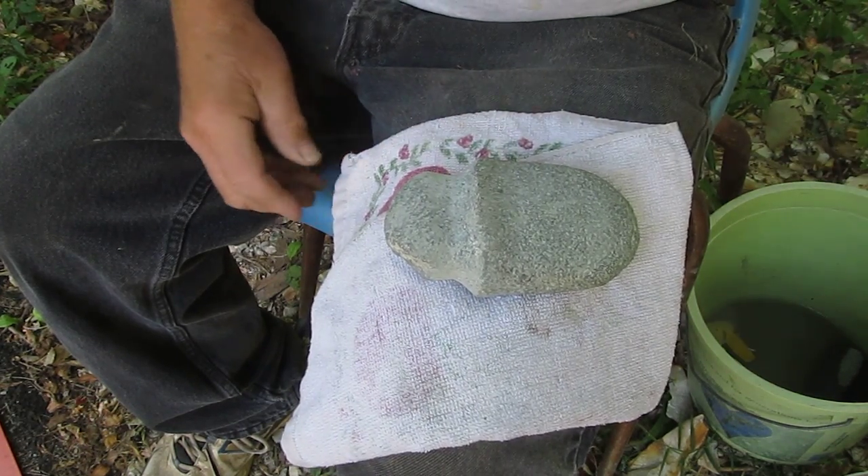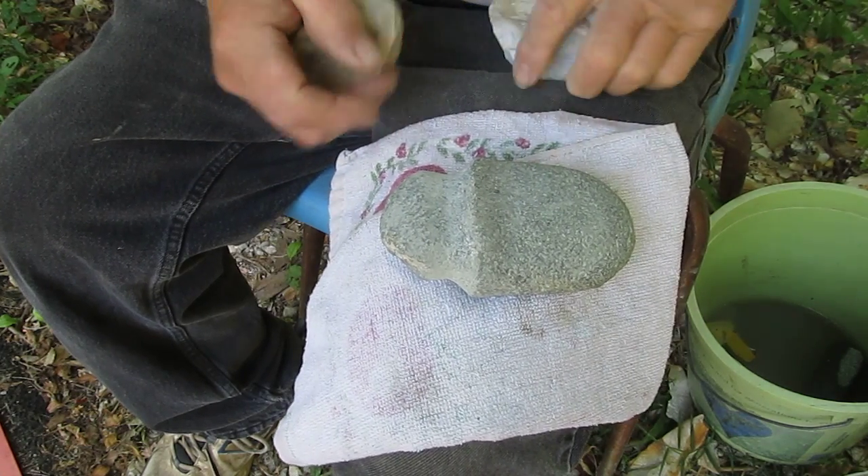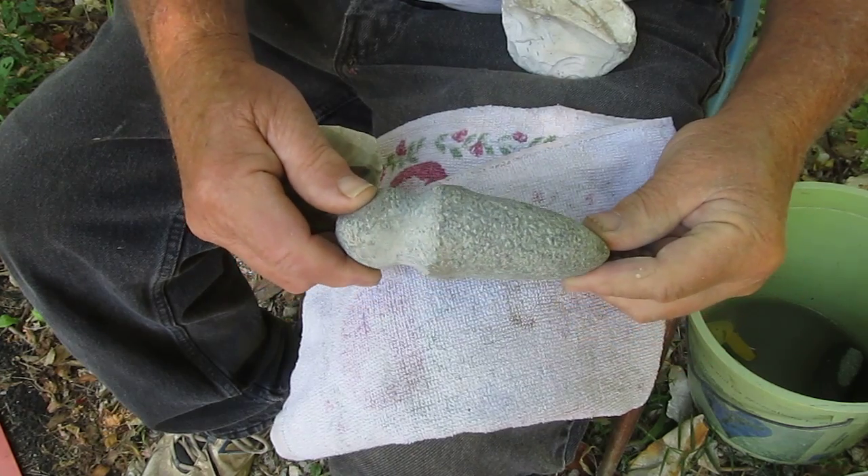This is Larry Kinsella again. I'm changing my hammer stones. This is what the axe is looking like right now.